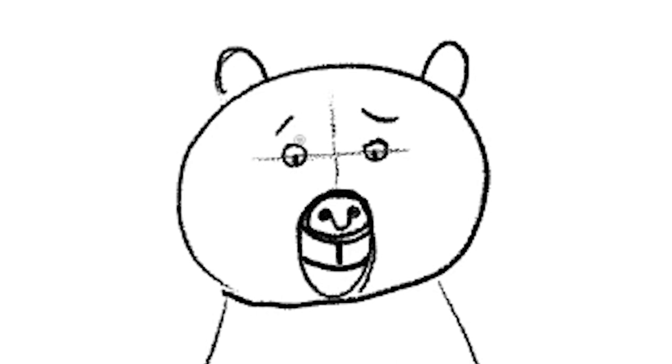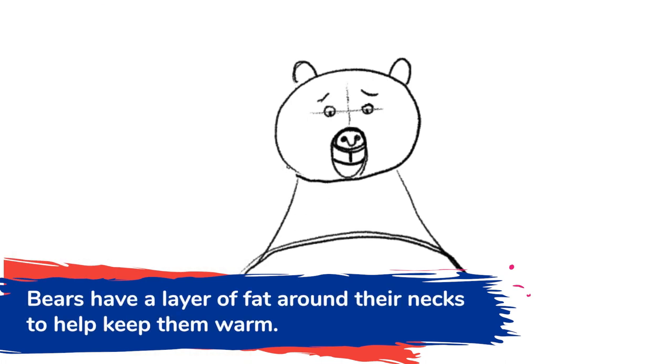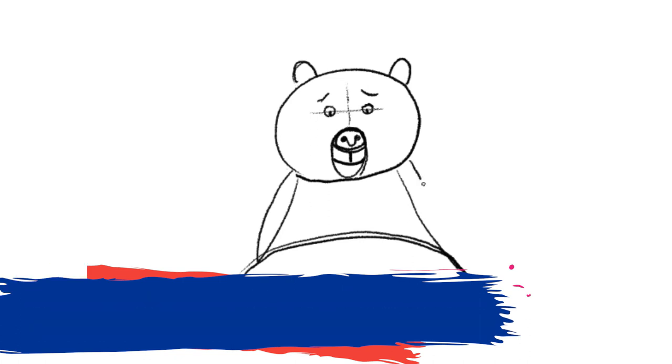I'm going to put little dots for eyeballs inside. After the eyebrows, let's draw the body and neck. Add a half circle here — this is where the body is. Bears have a layer of fat basically around their necks that keeps them warm, so let's draw that. I imagine it like a scarf — draw two lines, it curves down and goes back up.